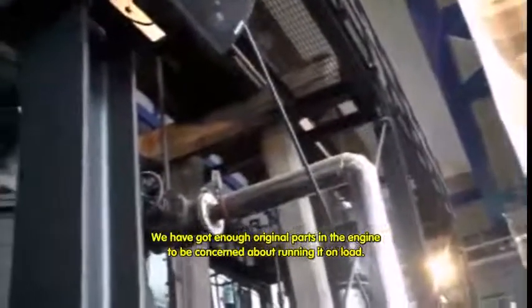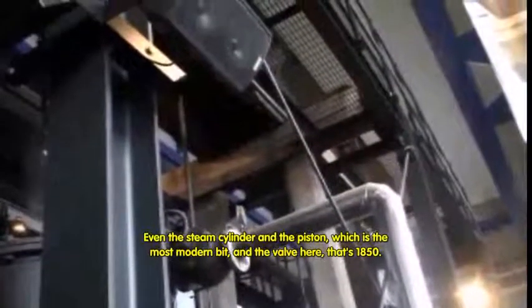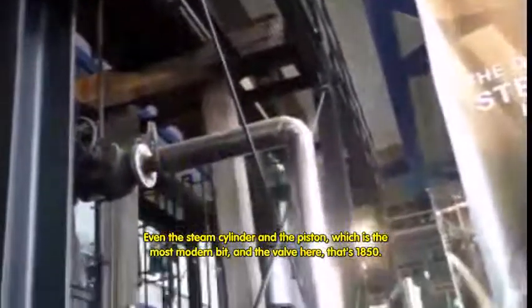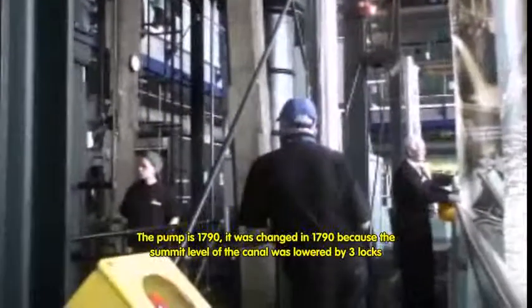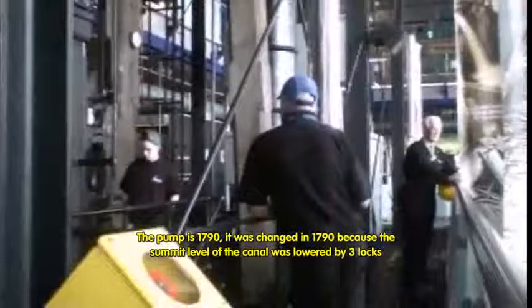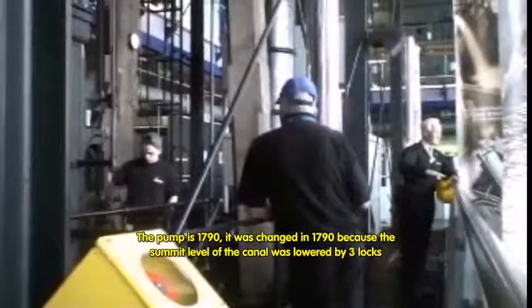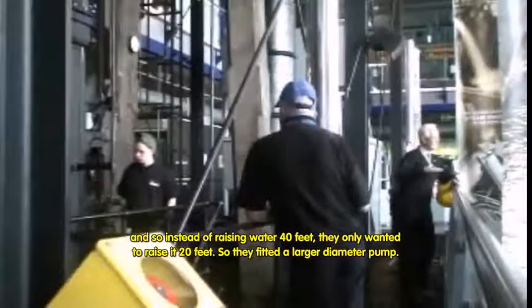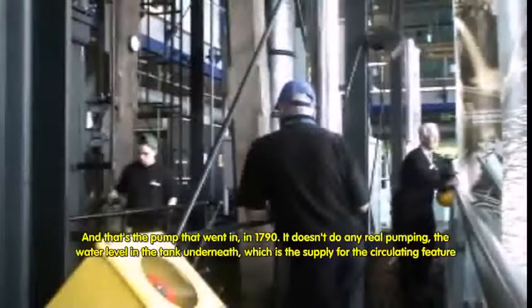We've got enough original parts in the engine to be concerned about trying to run it on load. Even the steam cylinder and the piston, which is the most modern bit, and the valve gear — that's 1850. The pump is 1790. It was changed in 1790 because the summit level of the canal was lowered by three locks. So instead of raising water forty feet, they only wanted to raise it twenty feet, so they could have a larger diameter pump. And that's the pump that went in in 1790.